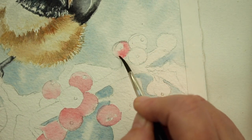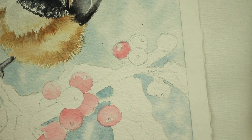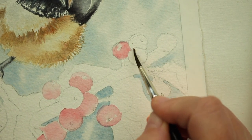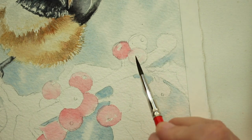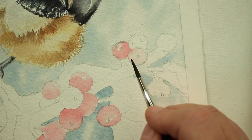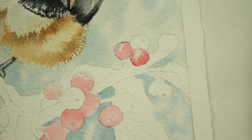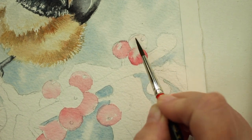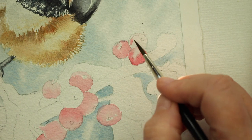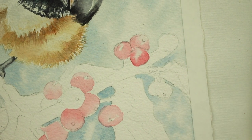For right now we're just going to get all the berries and get that first layer down. You don't have to be too careful with this layer — this is just the initial layer, so you don't have to hurry. Don't get too fussy with it, because we're going to add deeper layers over this.